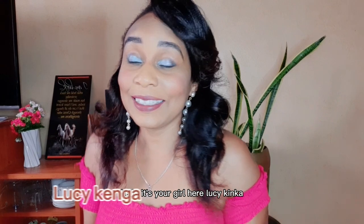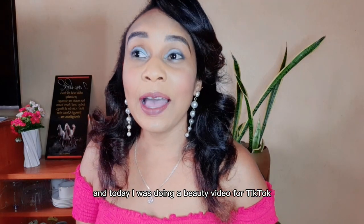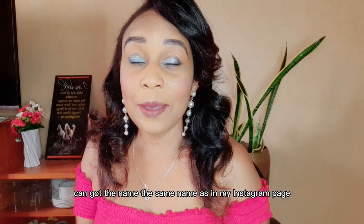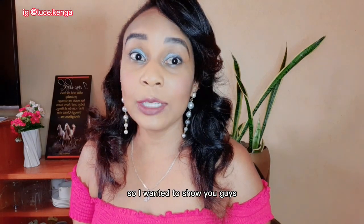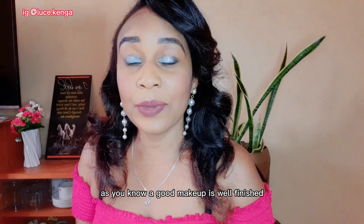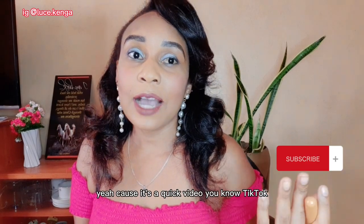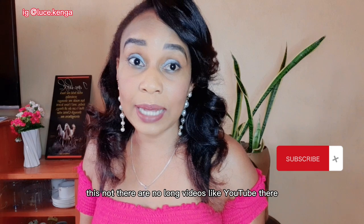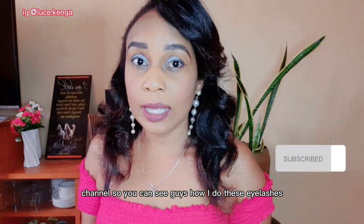Hello loves, it's your girl Lucy Kenga — just an ordinary lady — and I'm back again with another beauty video. Today I was doing a beauty video for TikTok. If you don't know, yes I'm on TikTok, you can check me out as Lucy Kenga — the same name as my Instagram page. I said let me do these lashes here on my YouTube channel so you can see how I do these eyelashes.